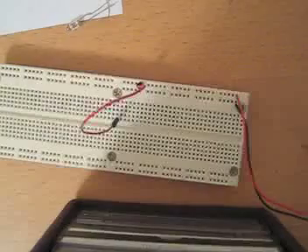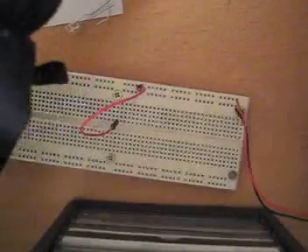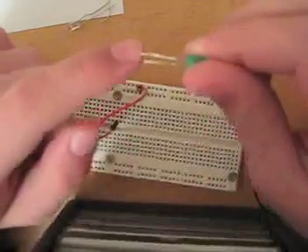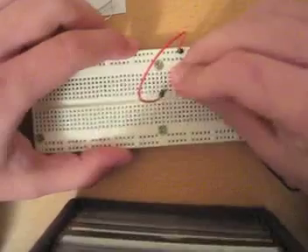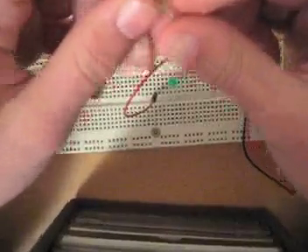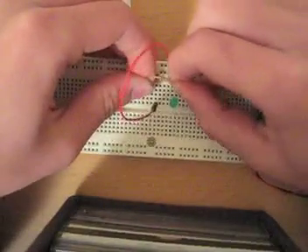Now let me find a nice little LED from my bin of LEDs. Here's a nice green one. As you can tell, this wire is a little longer than this one — the longer one is always positive — so you should always plug it in through the positive end. However, LEDs are not rated for something as high as 9 volts, which is why we're going to be using one of these resistors. We need to resist the current and narrow it down a little bit.